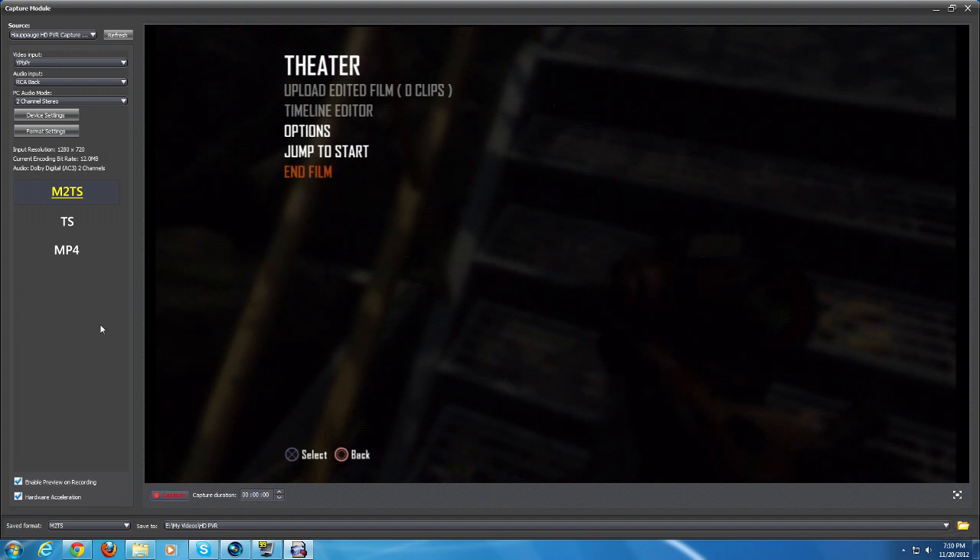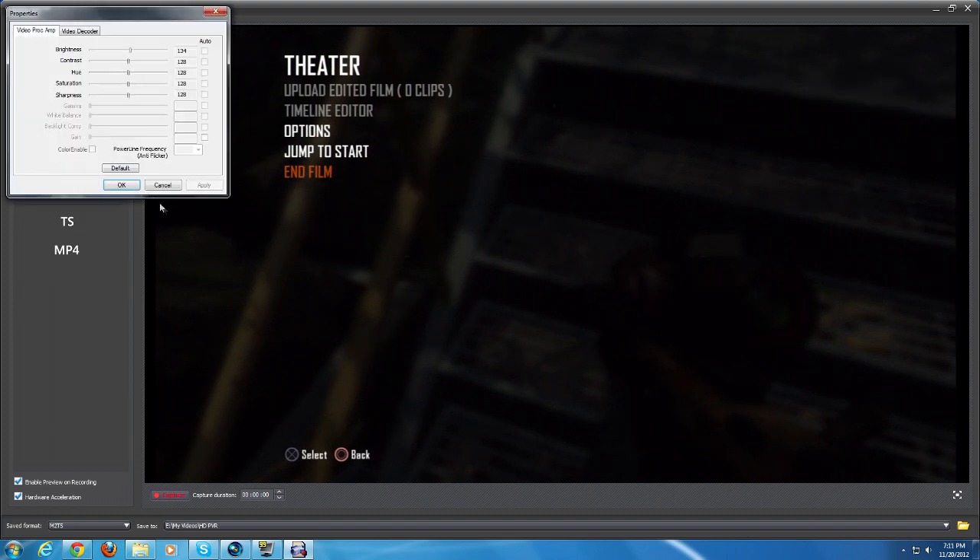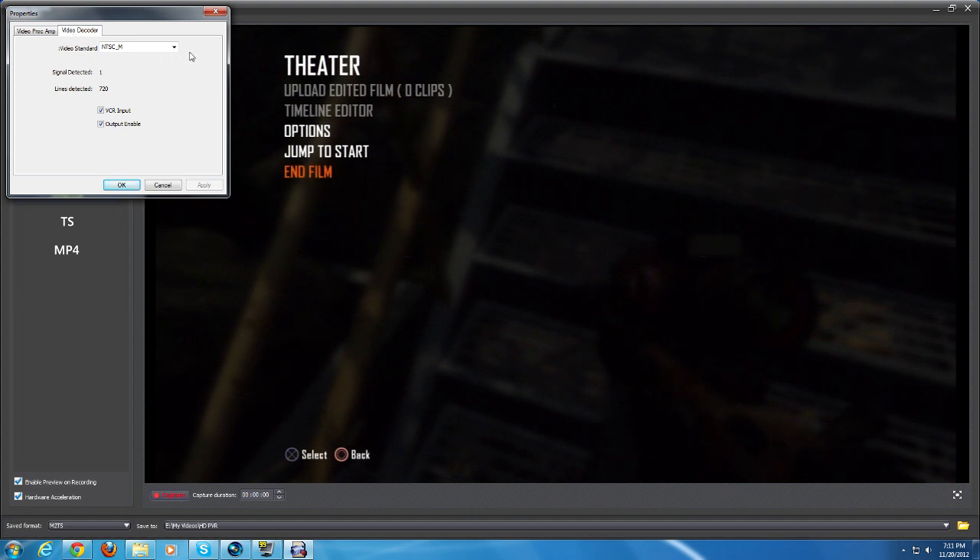For the device settings, I don't usually play around with these and I don't suggest it. If you want to change brightness I think it's much better to do it in-game — if the game has a brightness option just change it there, it's going to give you the best quality. For video decoder I have the NTSC_M option chosen from the drop-down menu.